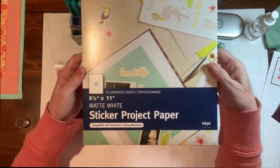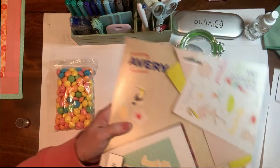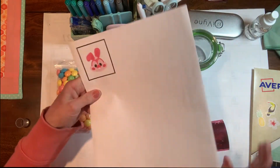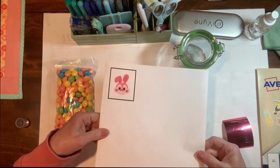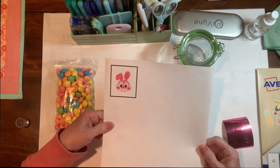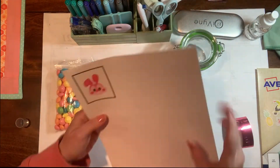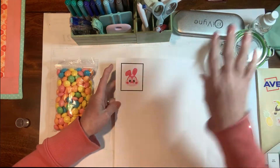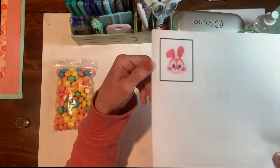I use this Avery sticker project paper and I love it — it goes through my printer really easily. Make sure before you send it to print that you position the paper correctly in your printer. Some printers it goes in one way so you may need to turn it over — it just depends, so find out how the paper should go into your particular printer.